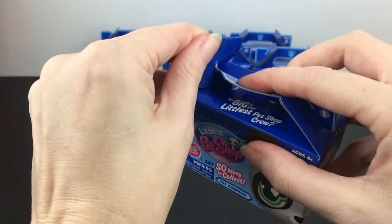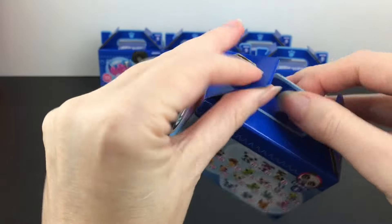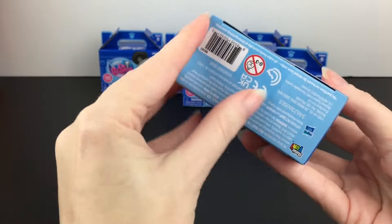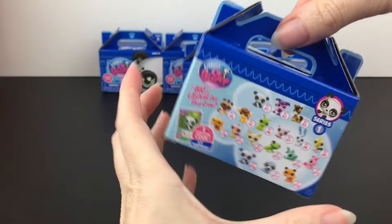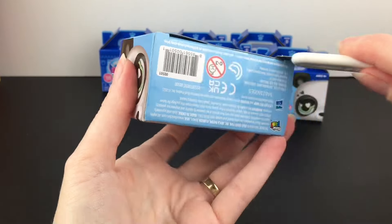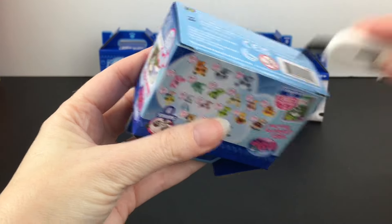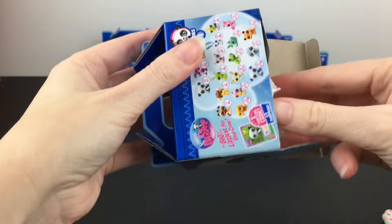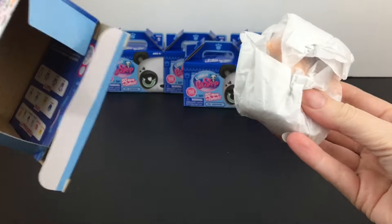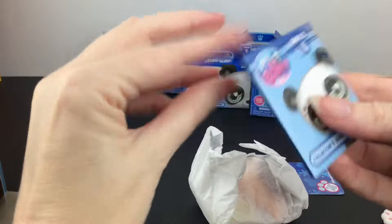Let us begin our first little box. Opening it from the bottom — you can save it that way. It's taped along the bottom. Not sure if they're going to be blind bagged inside, or tissue wrapped. That's cool.